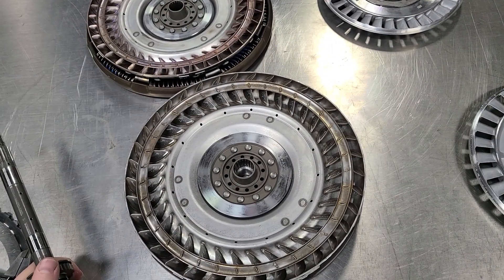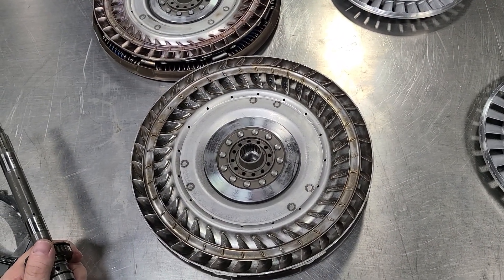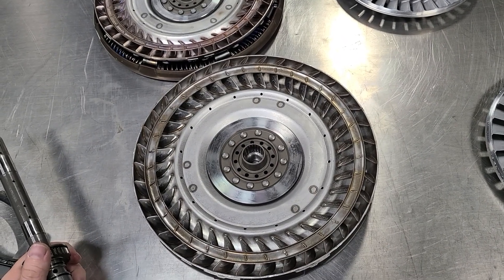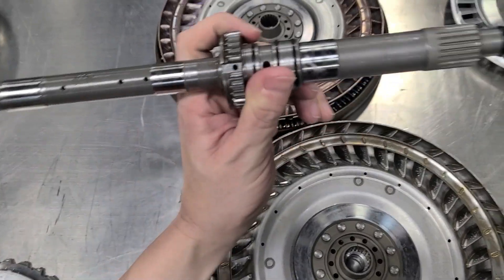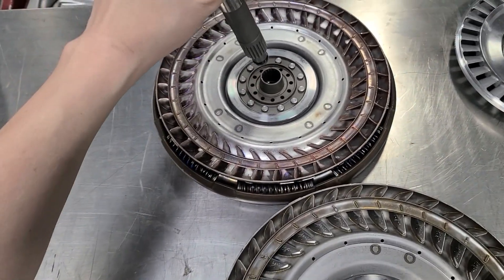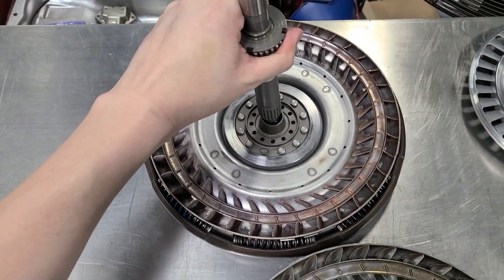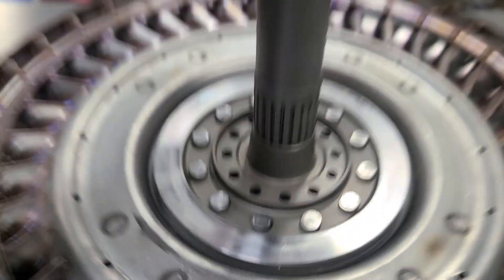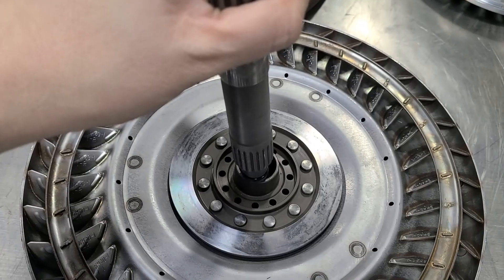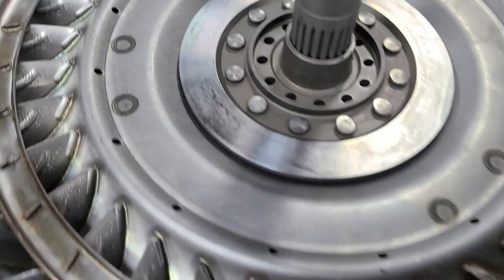Now we're going to answer one of the questions that gets asked frequently: can you use the bigger torque converter on the smaller transmission? No, you can't, and here's why. This is the input shaft from the bigger trans — it splines in here. This is the smaller converter, and as you can see, it has no hope of splining up.